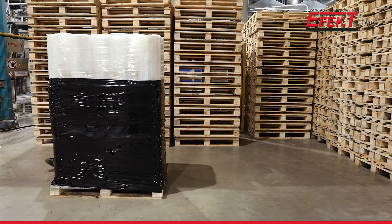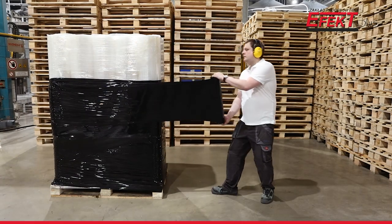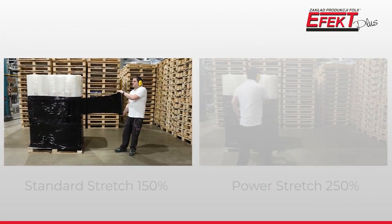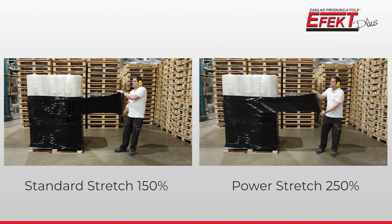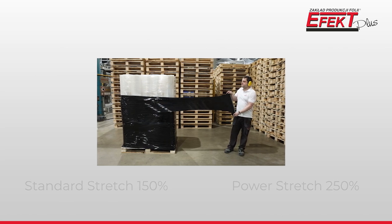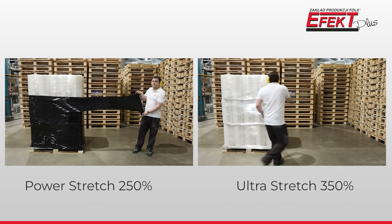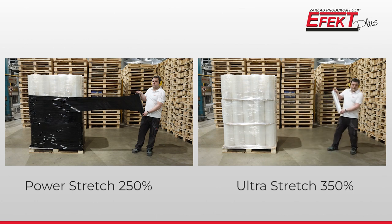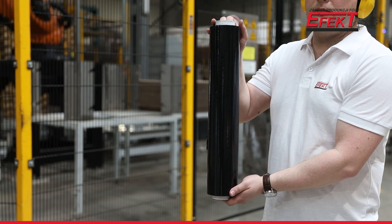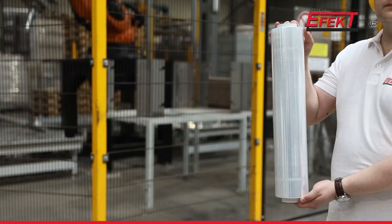Hand film is available in all quality classes from 120 to 350, including our proprietary quality grade Standard Plus. The available colors of the hand film are black, white, blue, and transparent.